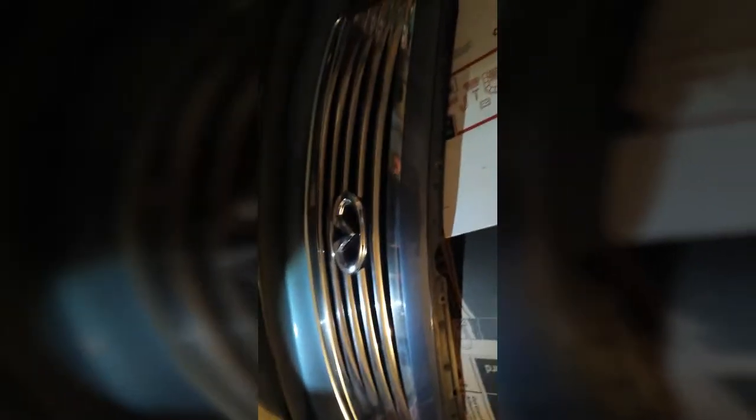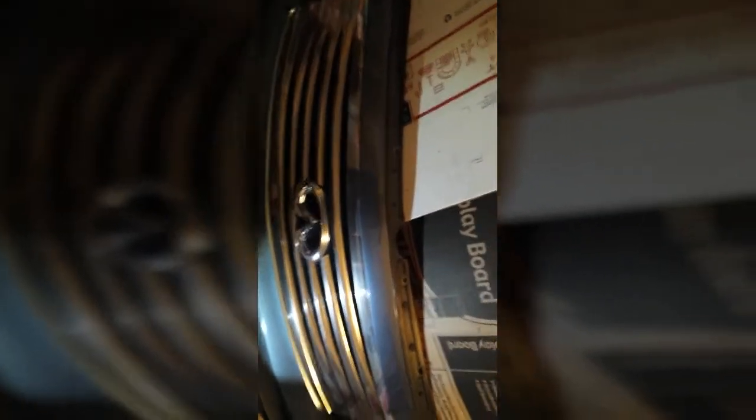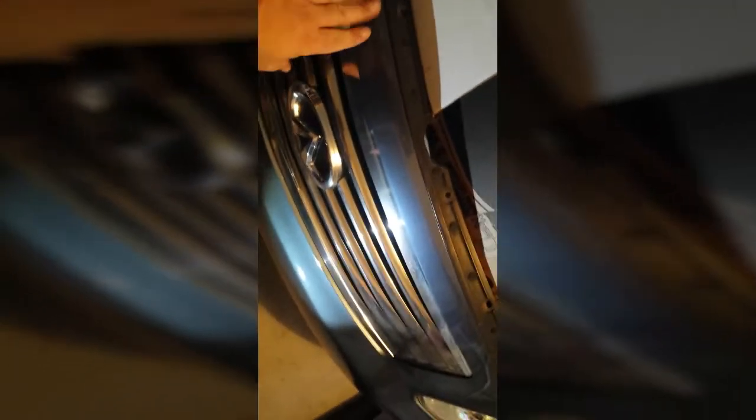Hey guys, it's Mike. I wanted to make a quick video to show you that I can't remove my grill, so I have to remove this piece instead. I watched all the other YouTube videos but none of them were for a 2008. On the 2004, 2005, 2006 models the grill is higher, so you just open the trunk, remove those clips, and the grill comes right out.